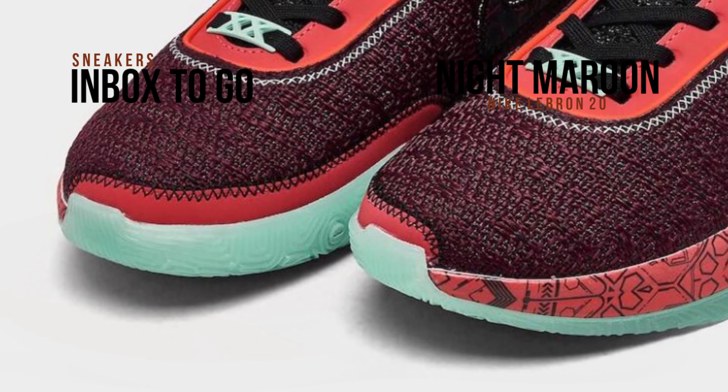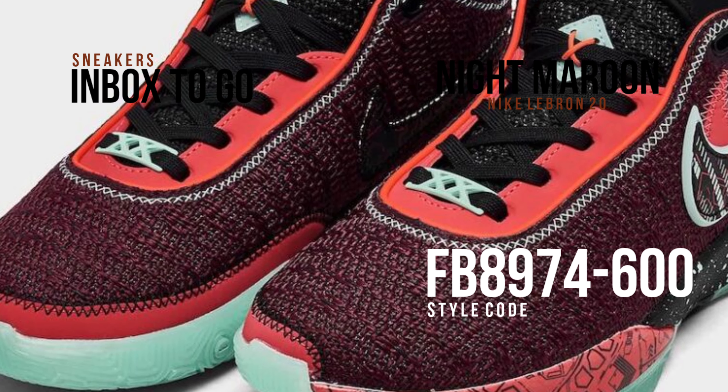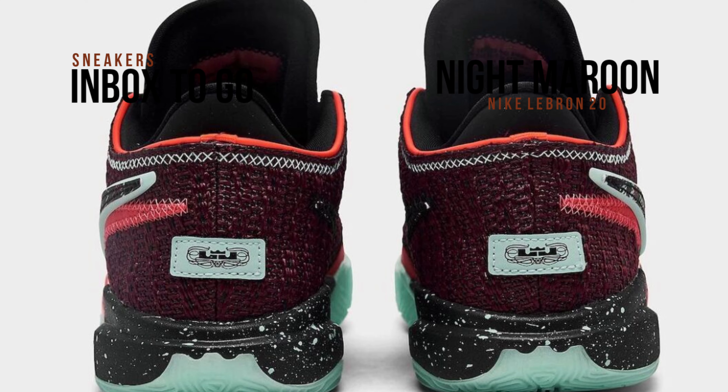This Nike LeBron 20 model is made for the court, along with a speckled and graphic midsole, an Emerald Rise semi-translucent outsole, new Buckeye stays tongues, and inner booty. The design is completed by a Dunkman logo placed under the forefoot.